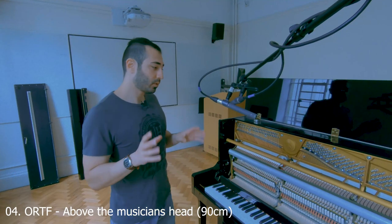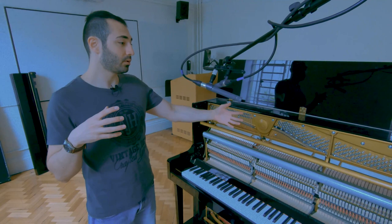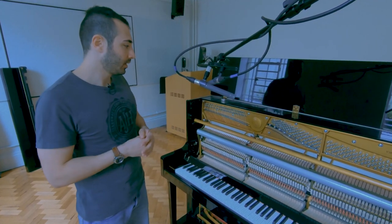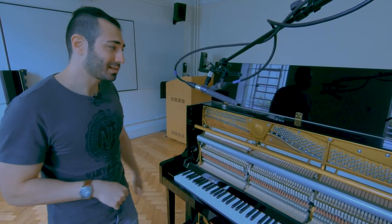ORTF again, but this time above the musician's head, so the distance between the piano and the mics is 90 centimeters. And of course you're going to get more of that recording environment, which in our case is not very good, but let's have a listen.